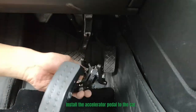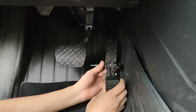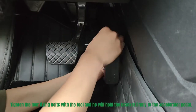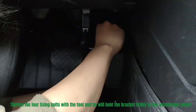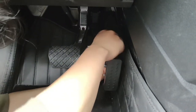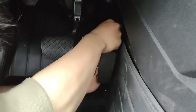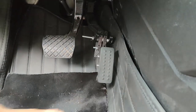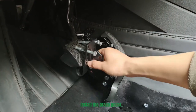Install the accelerator pedal to the car. Install the brake pedal and tighten the four fixing poles to hold the bracket firmly to the accelerator pedal. Adjust the angle. Install the brake pedal.